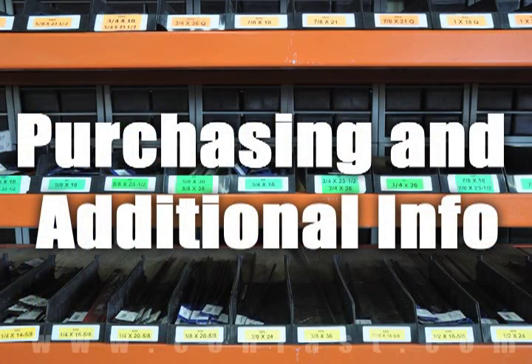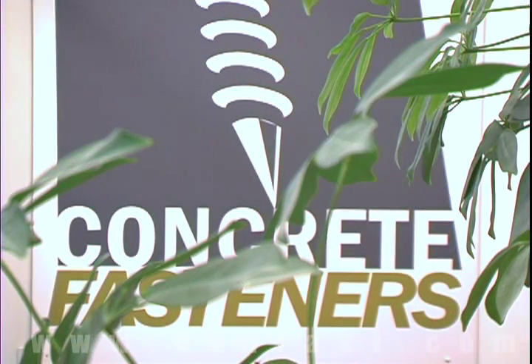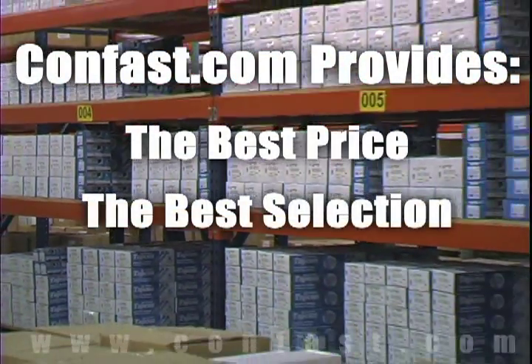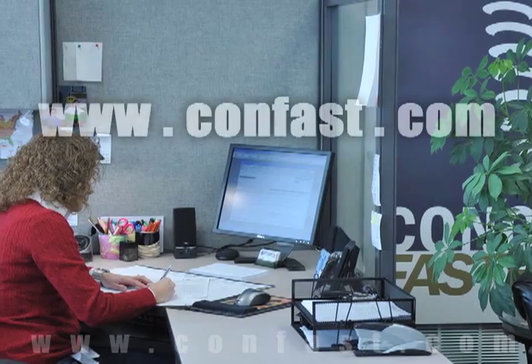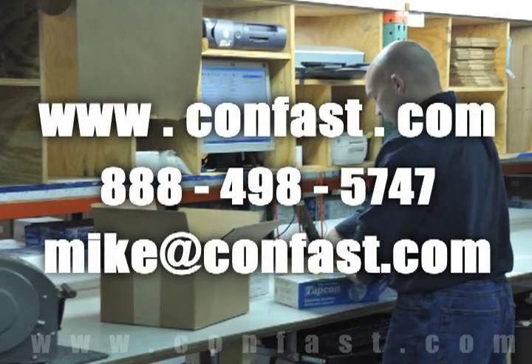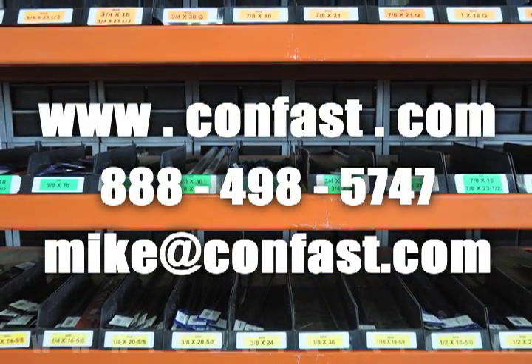We hope that this video has been helpful in choosing the correct concrete fastener for your application and that you consider us for your purchasing needs. Remember, we have the lowest price and have over four million concrete fasteners in stock, ready to ship the same day your order is received. Confast.com — your one source for concrete fasteners. It's been our business for over 20 years and it's all we do. Buy your concrete fasteners from us.